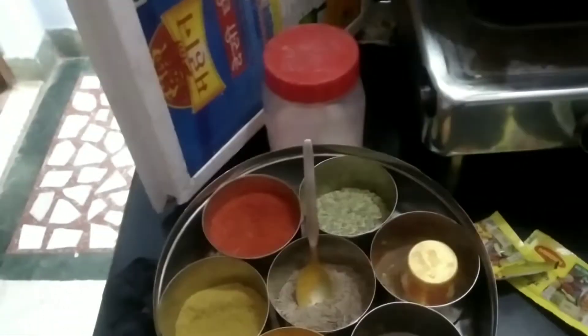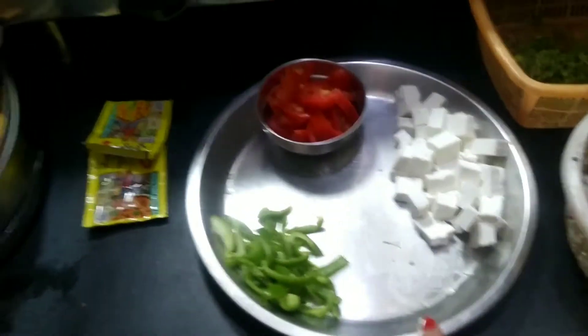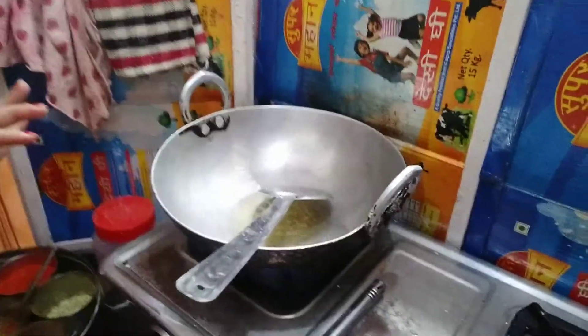I am going to make a pasta in a unique way. I have made the Maggi masala ready. The ingredients are: tomato, paneer, Simla mirch (capsicum), onion, coriander (hara dhania), and macaroni.